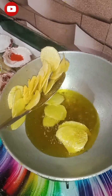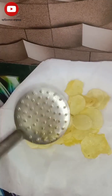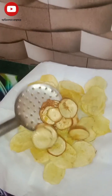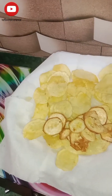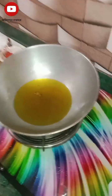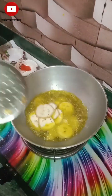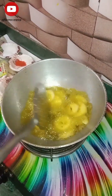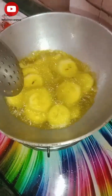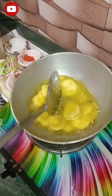I am going to cut it out with fried rice. I will cut it in the middle of the olive oil. I am going to cut it out with olive oil. I am going to cut some sauce.